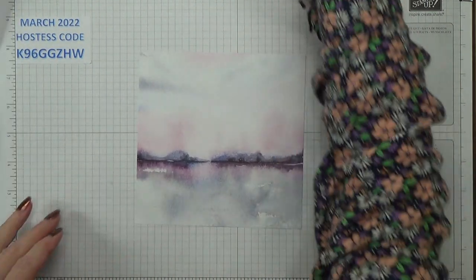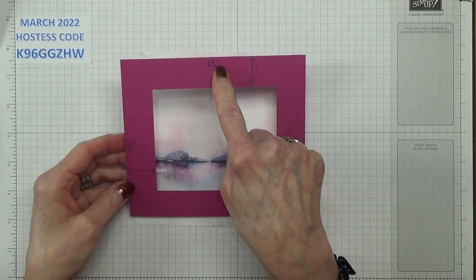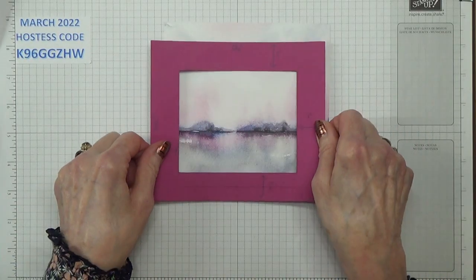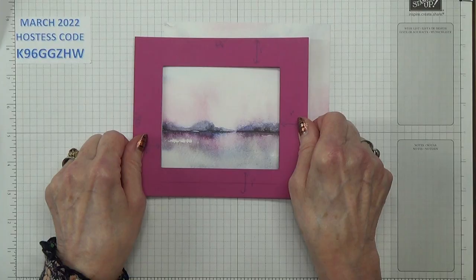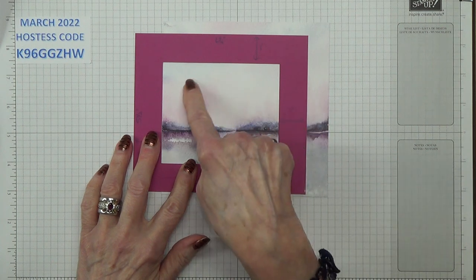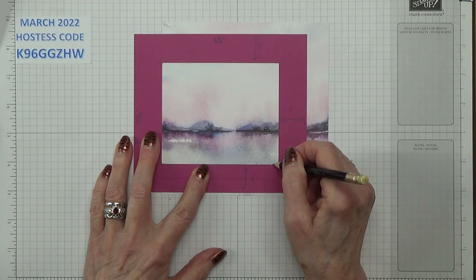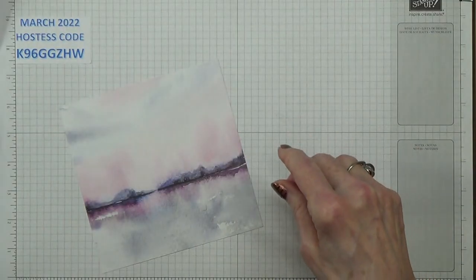One of the things I found helpful to do was make myself a template, which is 5½ inches by 6¼ inches — that's 2 inches taller and 2 inches wider than the piece of designer series paper I need. I found it very helpful to put that onto there to decide what part of the designer series paper I actually wanted to use. I want to use this piece here, and I want a fair bit there for the sun to go in.